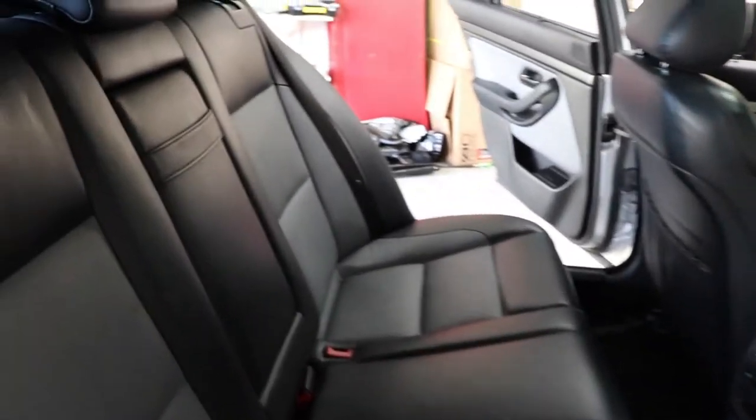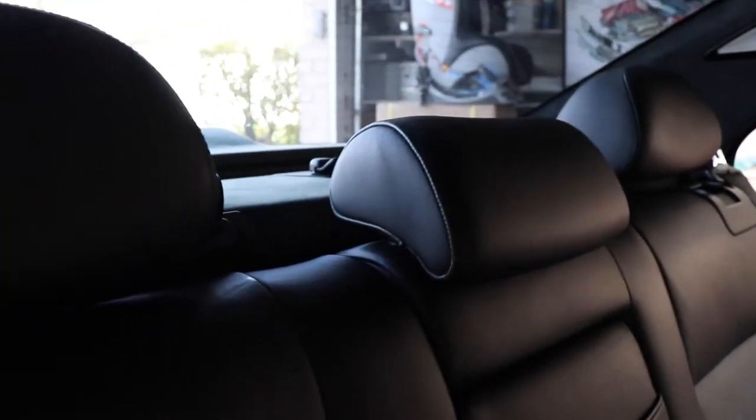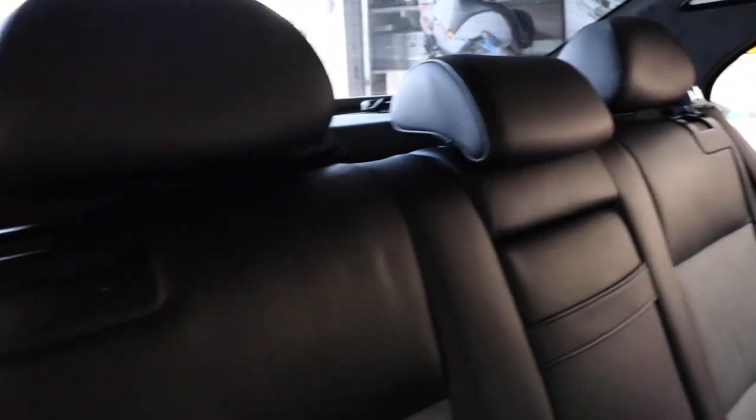Pretty much everything back here has to come off — the headrests, trim of the pillars, the entire rear deck, speakers — pretty much whatever we find on the way to the top of the rear struts. So let's get started on that.